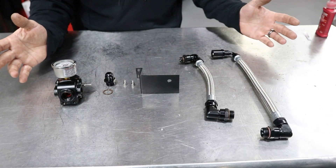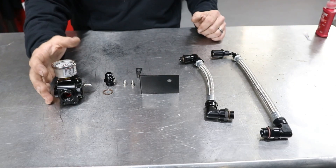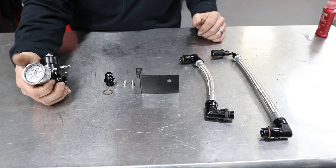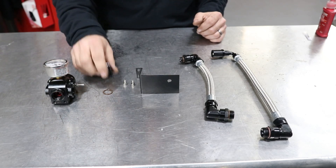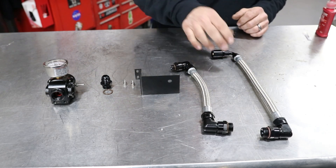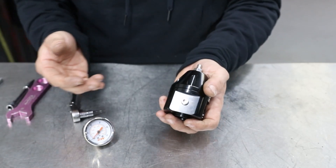These are the components we're going to be dealing with today and installing. You have your fuel pressure regulator with your gauge already installed on this one — we'll show you how to do that in a minute. You have your adapter, your bracket with your hardware kit, your feed line, and your return line.